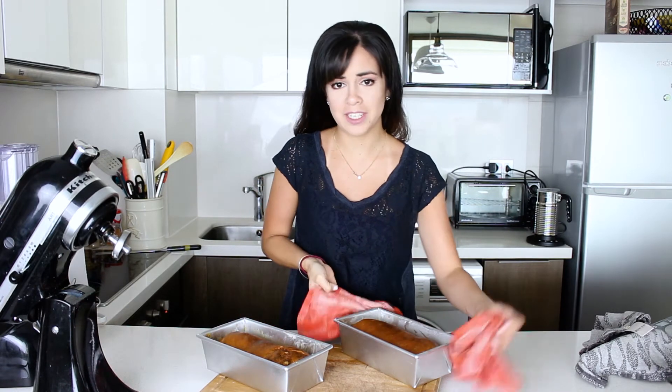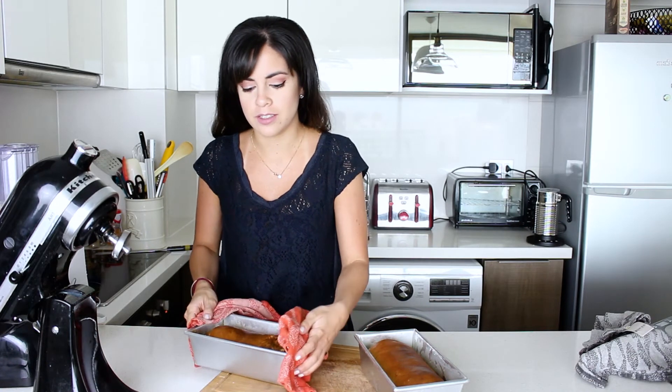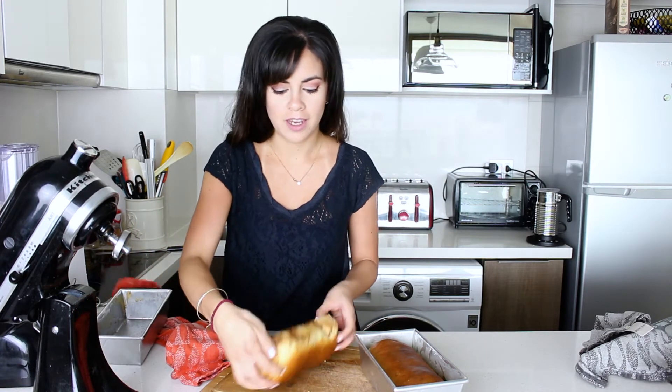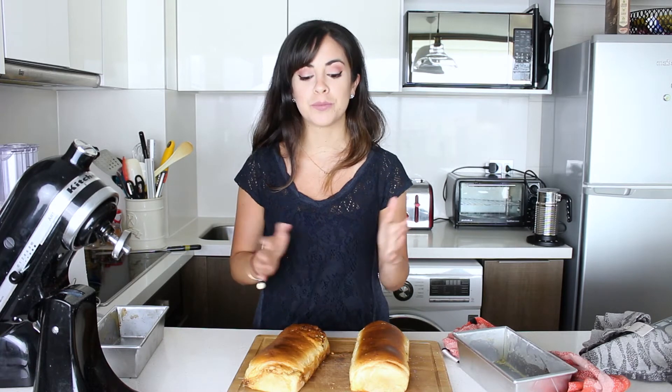My bread is now out of the oven. They look amazing — they're really hot though, but unmolding is easy, you literally just do it like this. And there we go, we have our lovely bread. Just let it cool down and you'll be able to enjoy it. That was my cinnamon and walnut swirl bread recipe.